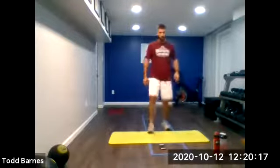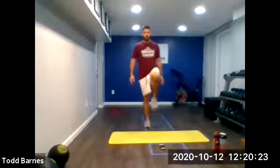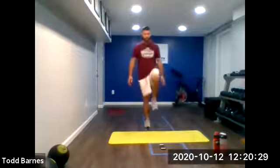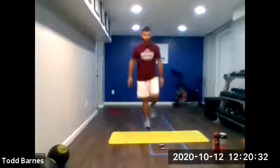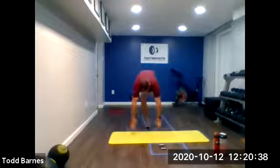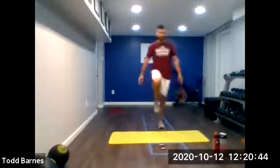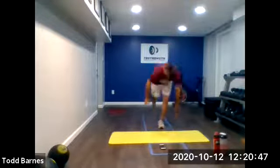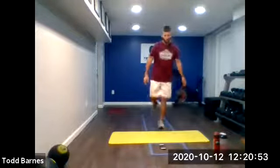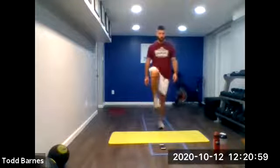Get up on our feet. Single leg squats. On that right leg. Knee up, toe up. Down, touch, up, down, touch, up. Move at a good pace that allows you to maintain your balance. Five seconds, then switching into the left. And go — left leg. Same thing — if you need to, tap that toe down to regain your balance, then keep moving. Five more seconds. Good.